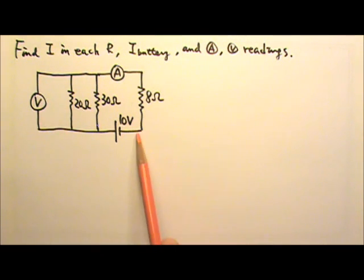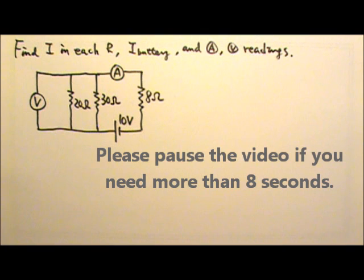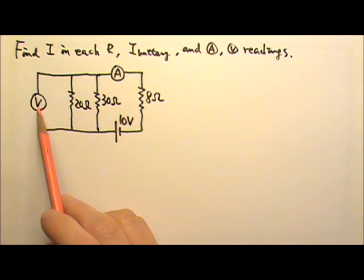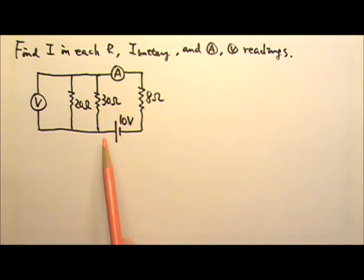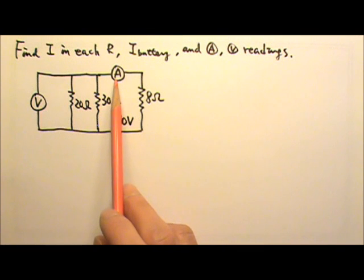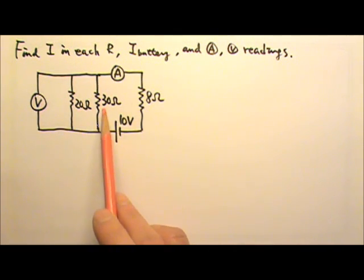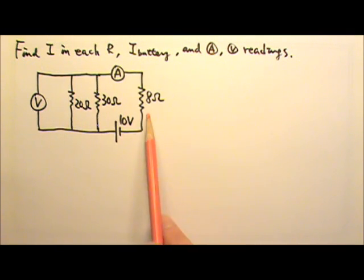Please find the current in each resistor, the current through the battery, and the ammeter and voltmeter readings. If the problem does not say, that means the meters are ideal, which means they do not affect the circuit. So when we look at the circuit, we can ignore those meters — just pretend that they're not there. That means in this circuit, 20 and 30 ohms are in parallel, and together they are in series with the 8 ohms.